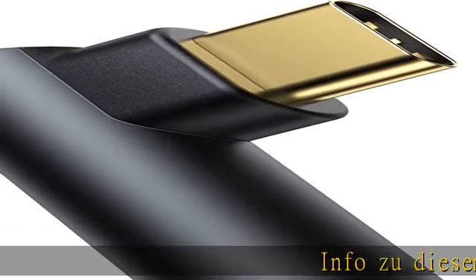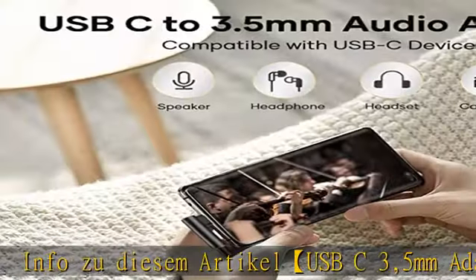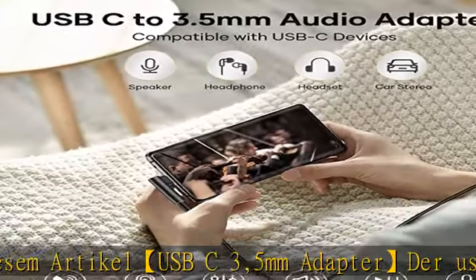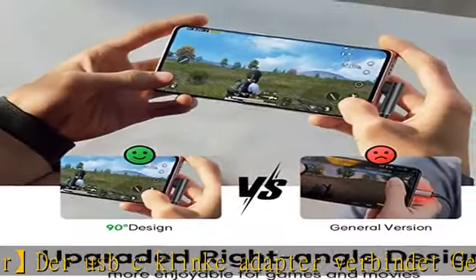Der USB-C Klinke Adapter verbindet Geräte, die einen standard 3,5mm Audio-Stecker verwenden, wie Kopfhörer, an USB-C Geräte wie Smartphones und Tablets.